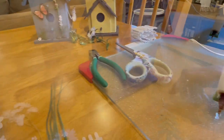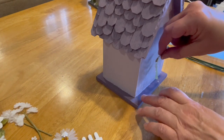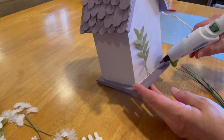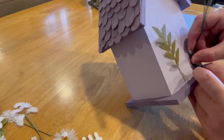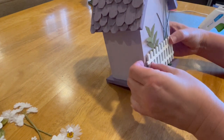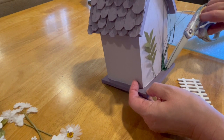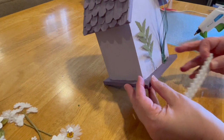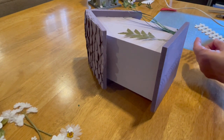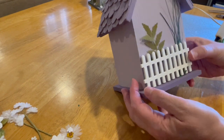For the next birdhouse I started on the back. I knew I wanted to use some fence on this birdhouse and I wanted the leaves and flowers to go around and through the fence. So I started by placing the leaves on the back of the birdhouse and then I put the fence on top of them, so the leaves would grow through in front and behind the fencing.